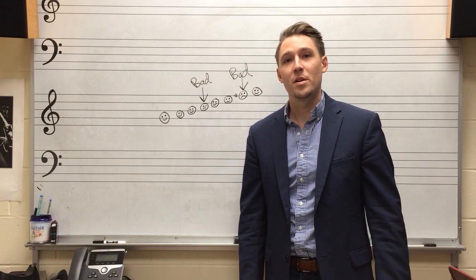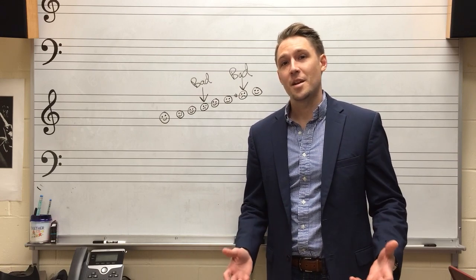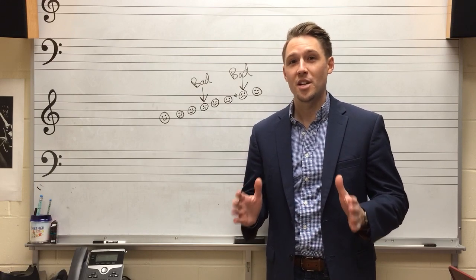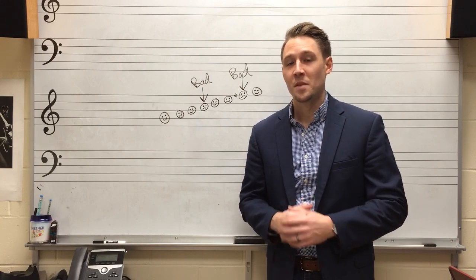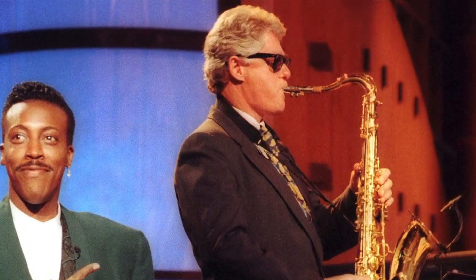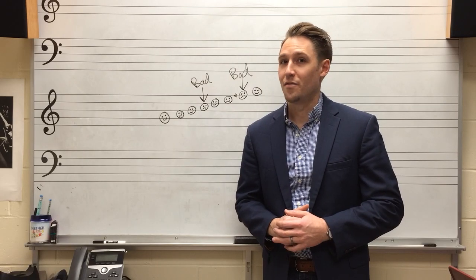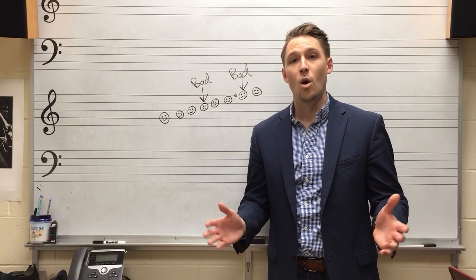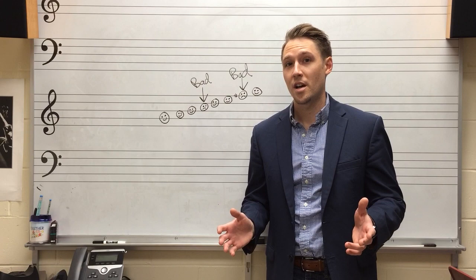Hi and welcome back to how to play smooth jazz saxophone. Today's episode is all about inflection and expression — how to get that quintessential smooth jazz saxophone sound. Now some people have come close and others just have no clue. So what exactly do you have to do to create that great smooth jazz sound?